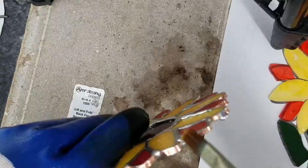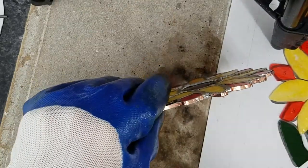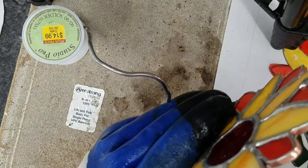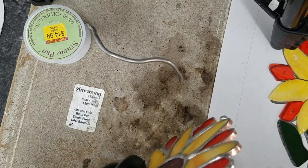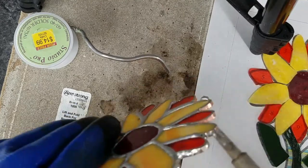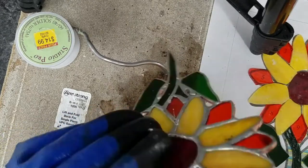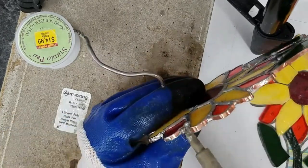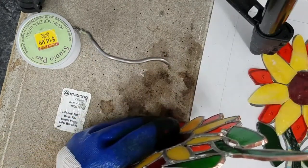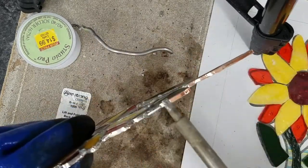Moving along — I'm going to do the edges now. You need to make sure you use gravity on your side. You want to solder your edges by keeping them horizontal and using gravity to allow the solder to sit on the edge and cool a little before you move on; otherwise your solder will run off the piece.